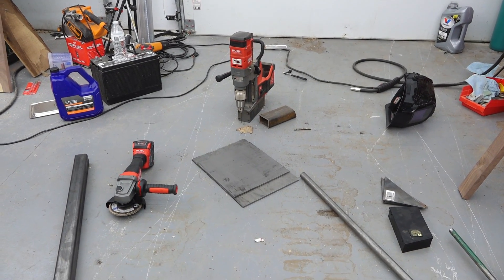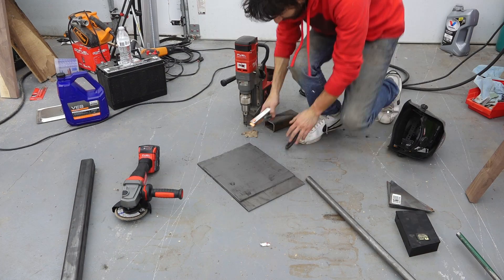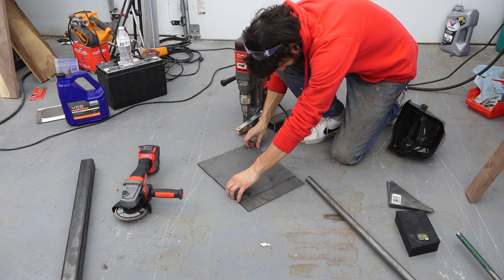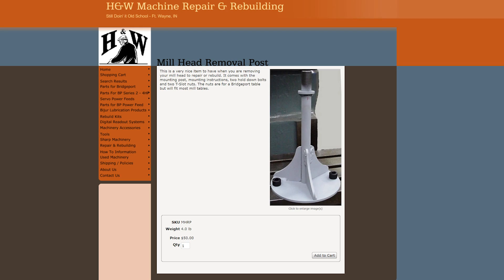Hey everyone, my name is Matt. Welcome to my shop. Today I have a quick welding project. I'm making a Bridgeport head removal tool, or a removal post. This thing allows you to remove the head from the machine via the quill — it's like a tool that you can chuck up. You can buy these; here's one that H&W sells for $50, which is a pretty good deal. The only reason I'm making my own is because I have terrible timing.